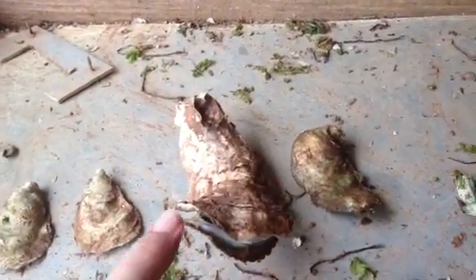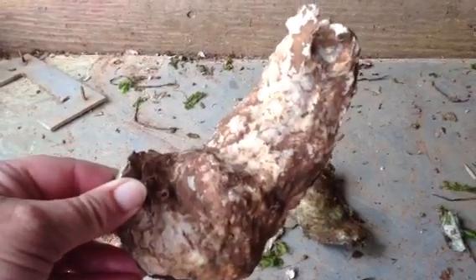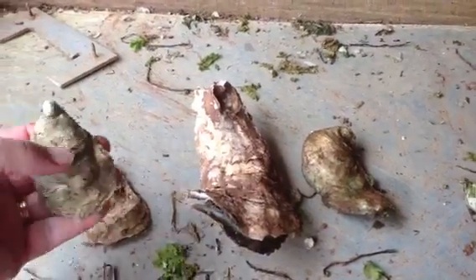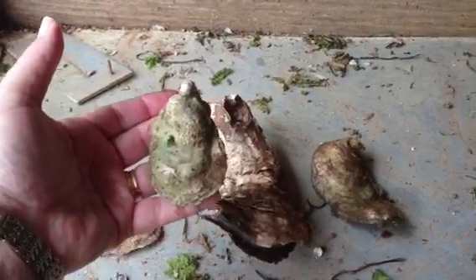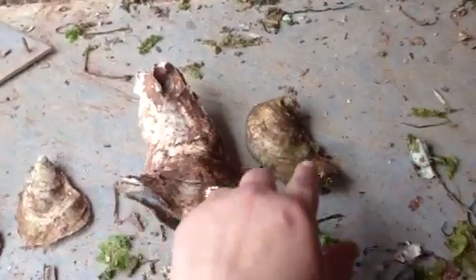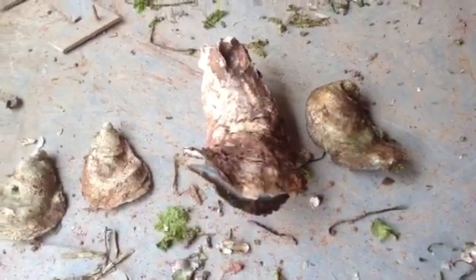I'm not sure if people know what a choice oyster is, but this oyster would not be considered choice, although what would be inside would be exactly the same as an oyster like this. Consider it at a larger size, but nice and round and fairly thick. So these oysters, although they would taste exactly the same, are just not what people are looking for in restaurants.